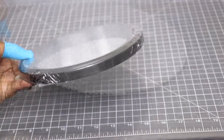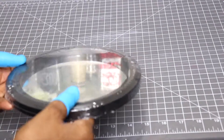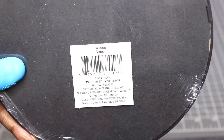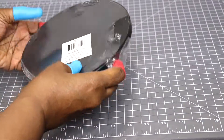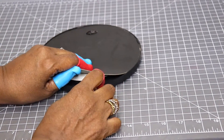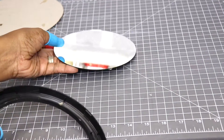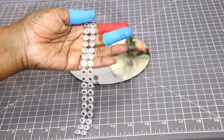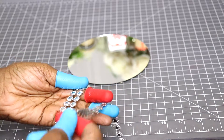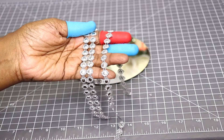Now that that's done, I'm going to put it aside. I'm going to use this round frame mirror that I picked up from the Dollar Tree. I'm going to take the wrapping off and take the mirror off the frame. Now I'm going to use this diamond rhinestone mesh wrap — I've already pre-cut it into strips — and I'm going to apply one row around the perimeter of the mirror.